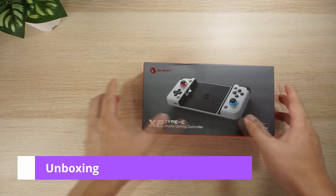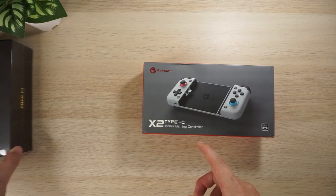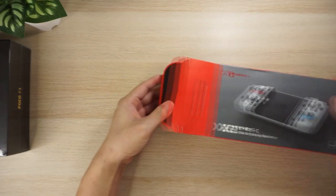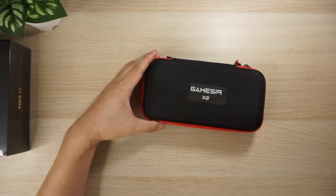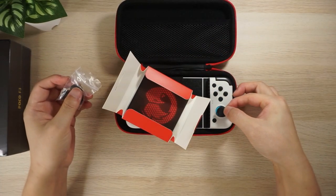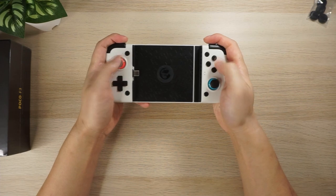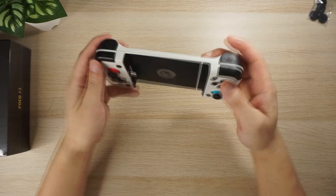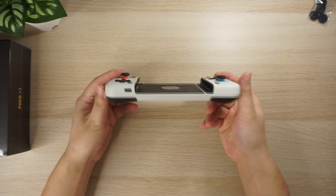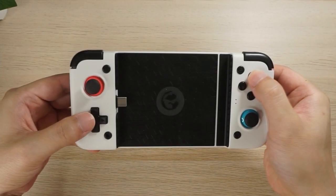Here is the GameSir X2 and the Poco F3 that I bought about 6 weeks ago — I filmed this unboxing back in December last year. The GameSir X2 comes in a really nice case. Inside the accessories box there are some thumb grips that make the analog stick a little bigger. The GameSir X2 is really nice in the hand; the back is curved so it's a little easier to grip. The shoulder and face buttons mimic the feel of the Nintendo Switch.